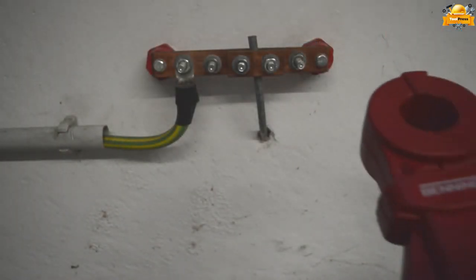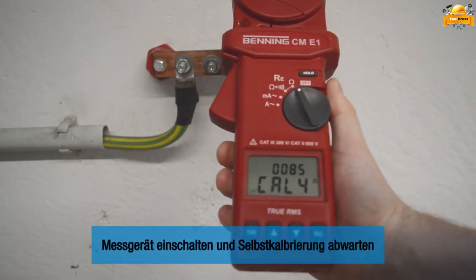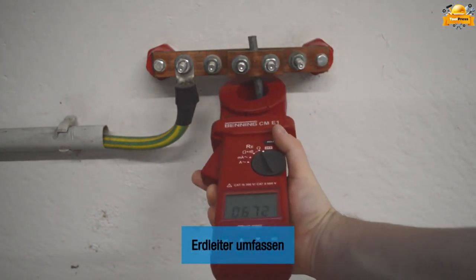To get started, simply turn on the meter and let it go through the self-calibration process. The measuring clamp features a diameter of 38 millimeters, ensuring accurate and precise measurements.